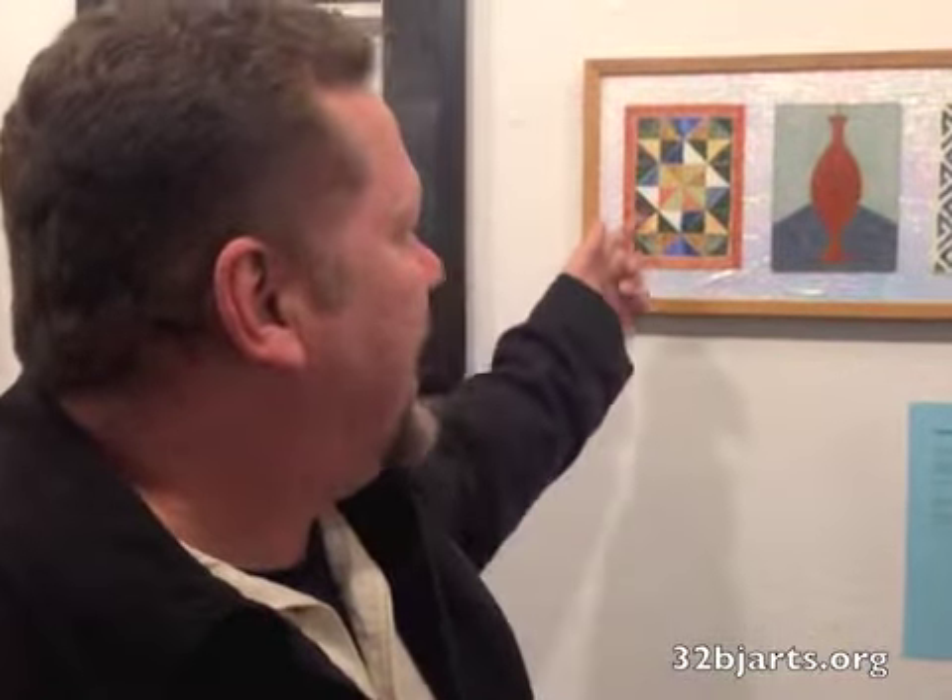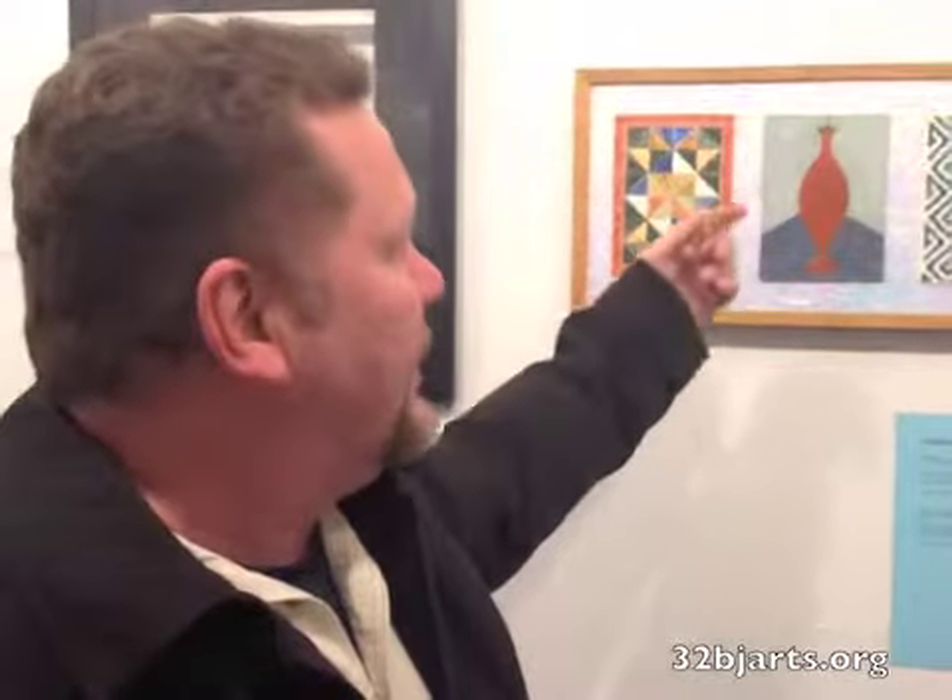These are high-fired pieces, done on porcelain plates. This is after a quilt, this is after a vase, and this is an Irish motif.